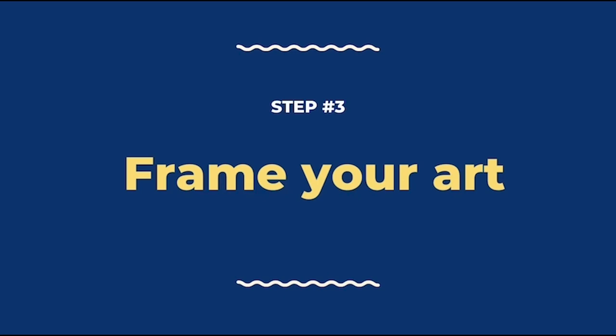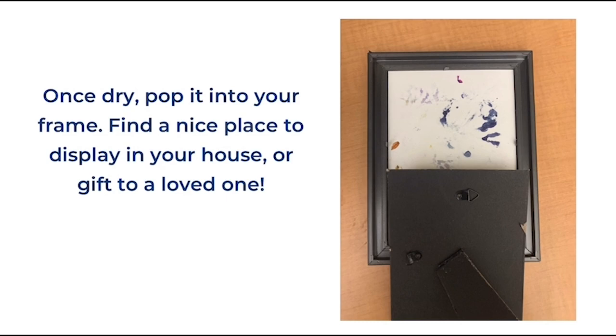Our final step is to frame the art. This part is pretty simple. Once it's dry, pop it into your frame. Find a nice place to display it in your house, or you can gift it to a loved one.